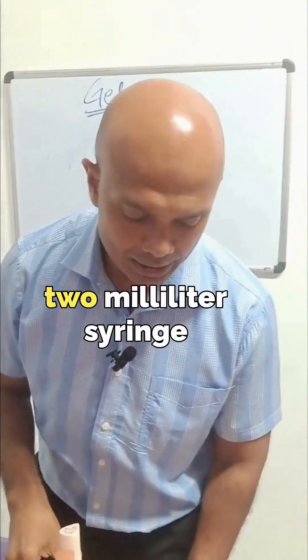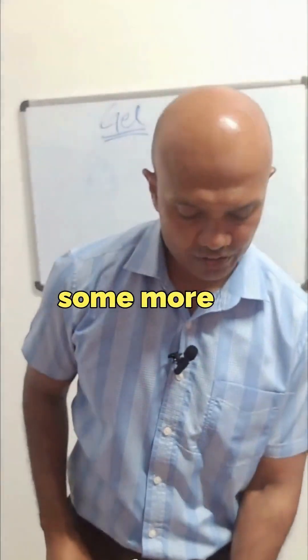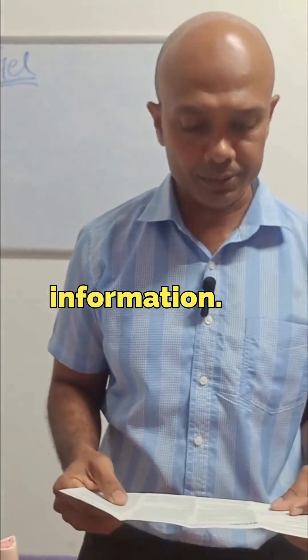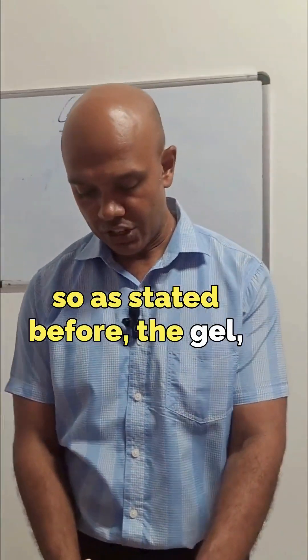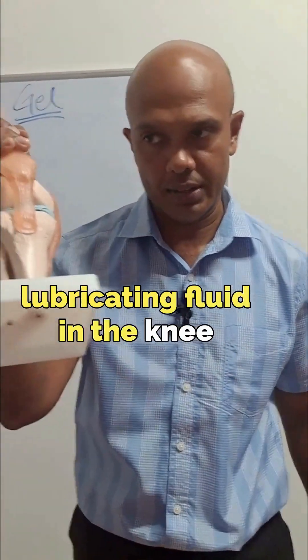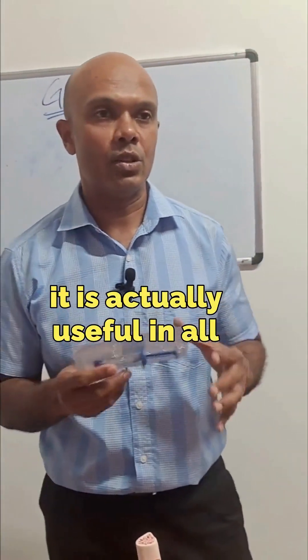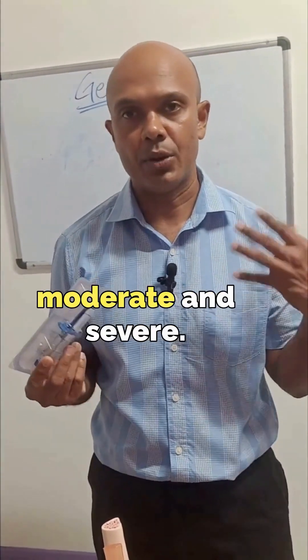The gel comes in a two milliliter syringe. The gel is a temporary replacement for that synovial fluid, or that lubricating fluid, in the knee joint. The gel itself is actually useful in all stages of knee arthritis — mild, moderate, and severe.